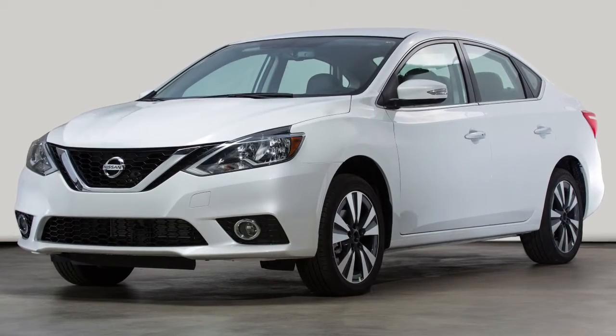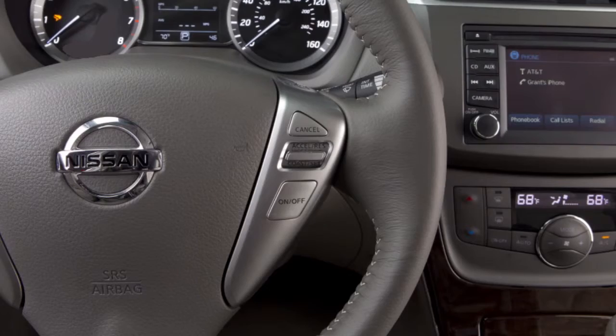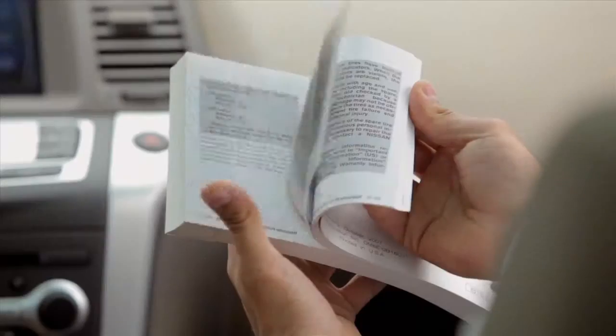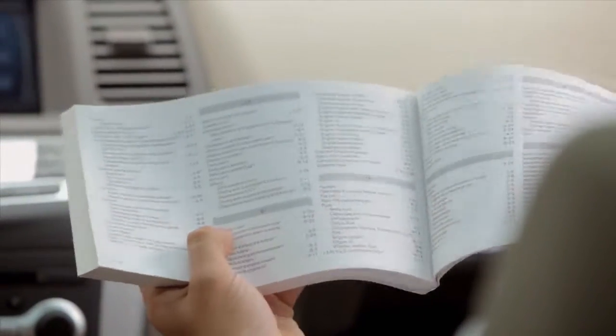To cancel cruise control, press cancel or tap your brake pedal. To resume cruising at your last set speed, push up on the accelerate/resume switch. To turn cruise control off completely, push the on/off switch. Please see your owner's manual for important safety information, system limitations, and additional operating information.